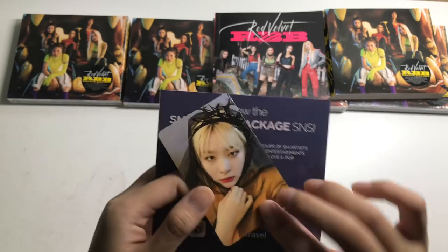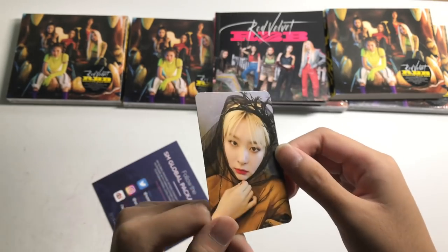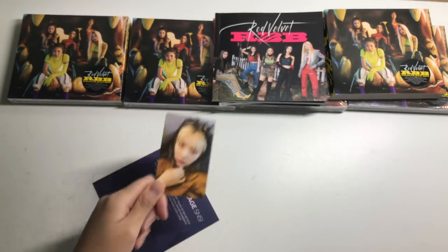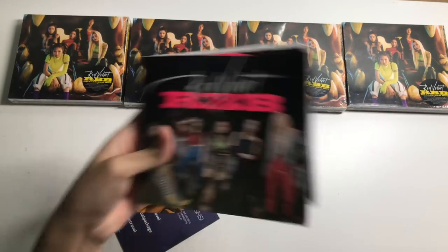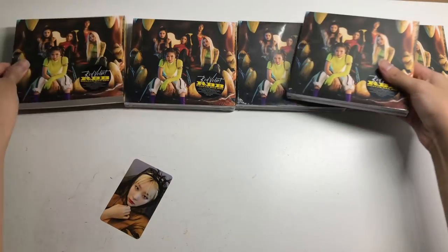So here we go — Seulgi! This is one of my favourite photo cards, one of my favourite versions. I think it's second behind the pinkish one for Yeri. Also the ribbon Irene — that's the one everyone's looking for. But yes, I got Seulgi. That's that for my first card.